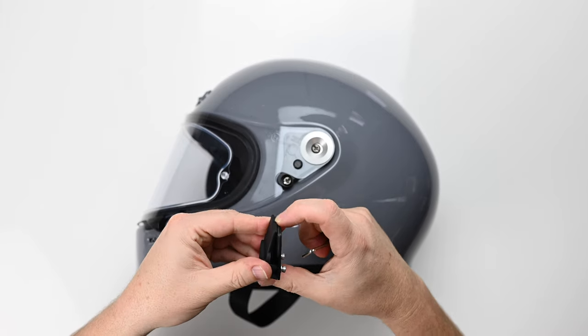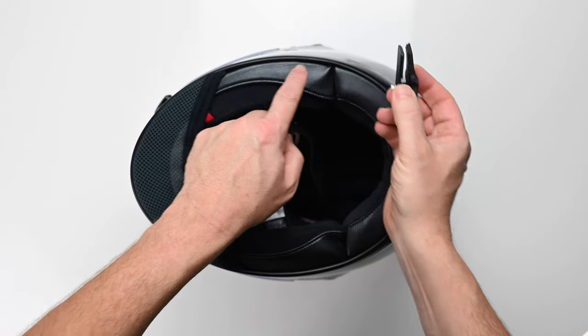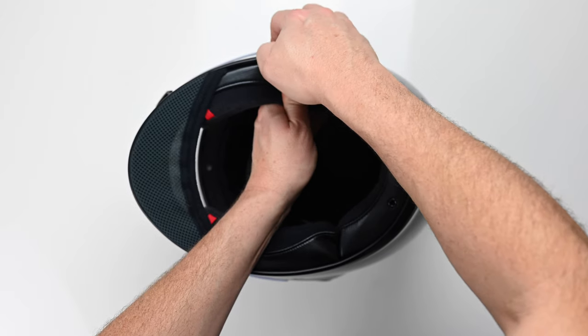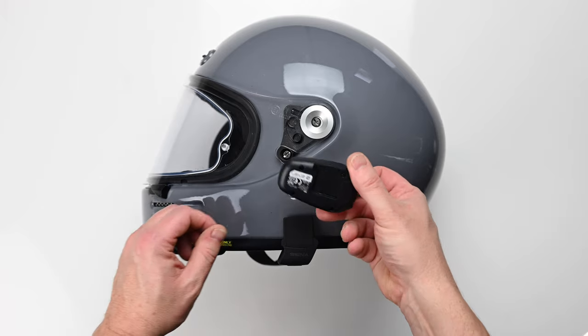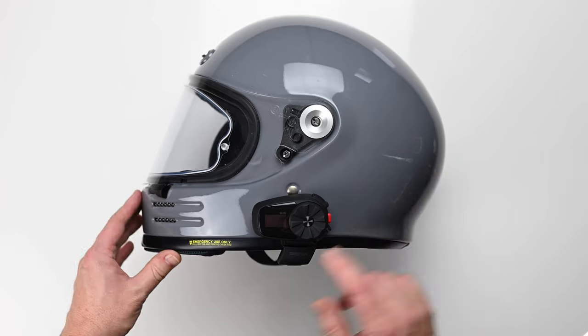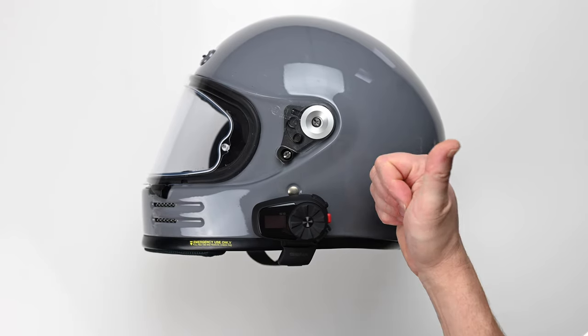Loosen off the two screws so that you can pull the clamp apart and get a little gap, then just gently push that between the cheek pad and the helmet shell until it's fully seated. At this point push the unit into place on the mount before you tighten it up — that gives you the ability to find the best position for it. Once you've done that, retighten those two screws and you're good to go.